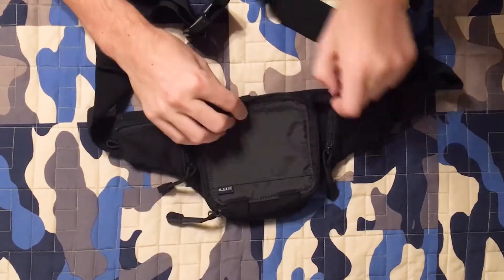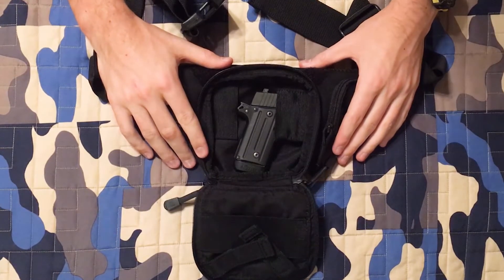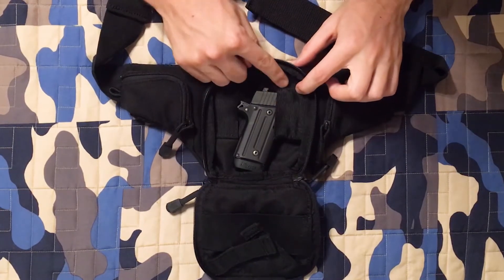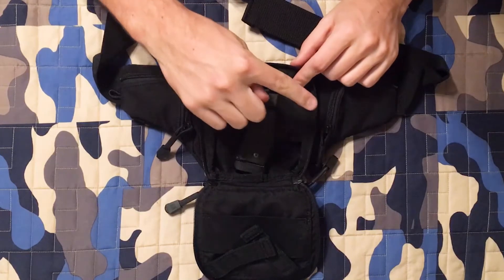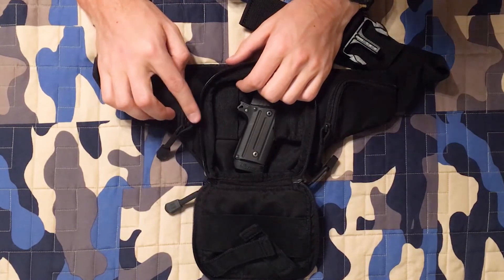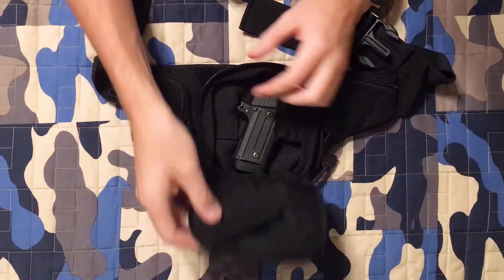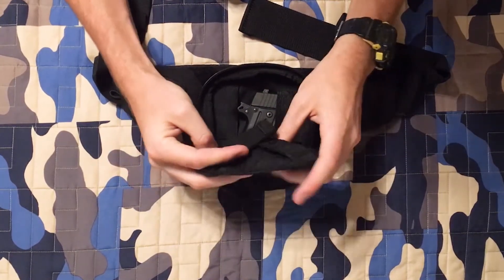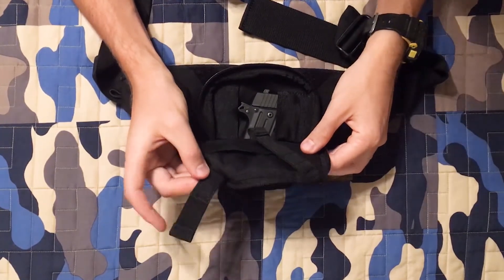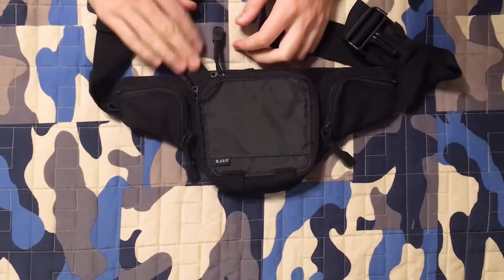Let's take a look at the main pouch. We have a firearm in here — the Sig Sauer P238, and it is unloaded. You can see it's held in a trigger guard that's built in, with two elastic straps: one for right-handed carry and one for left-handed carry. They've made it ambidextrous — very nice. Both quick-access straps are inside, and the velcro out here matches up to the velcro inside to keep one of those tabs out of the way.